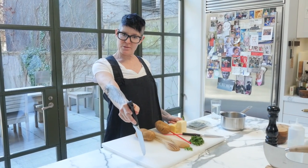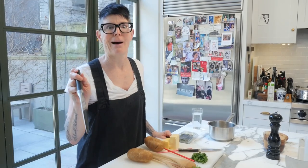Let's make Hasselback potatoes. It's fancy. It's kind of old-fashioned, like kind of 60s and 70s, but it's delicious, and it's almost like a mix between mashed potatoes and potato chips. It's the bomb.